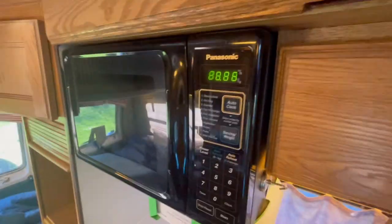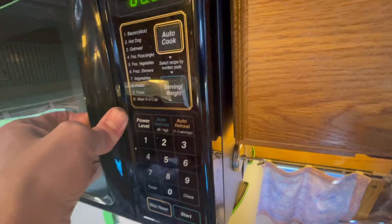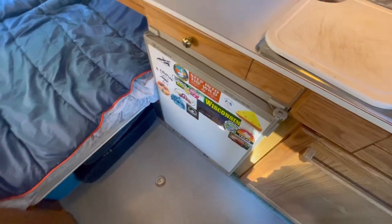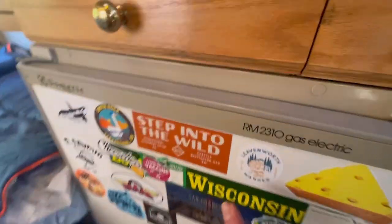Now you can see the microwave is on — ready to go, ready to cook whatever. My plugs are all wired up; I can even run the air conditioner, which I definitely need to replace.